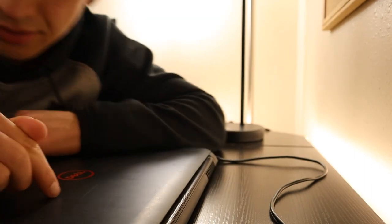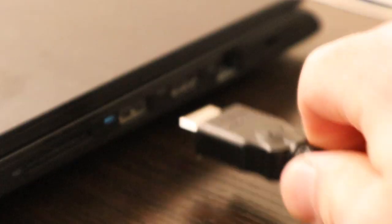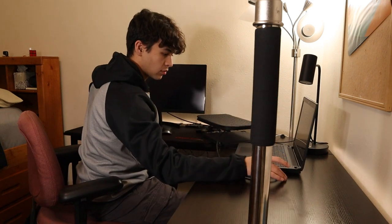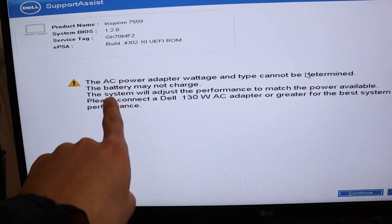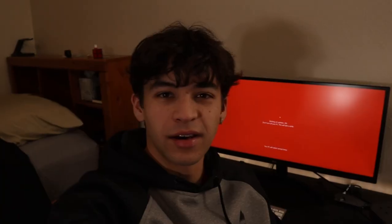I used to put electrical tape over the little indicator light because it got annoying, but the fact that it's on now is a good sign — something's happening. It says the AC power adapter battery may not charge, continue working on updates, this will take a while. I think this might take a while.